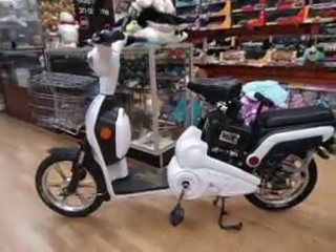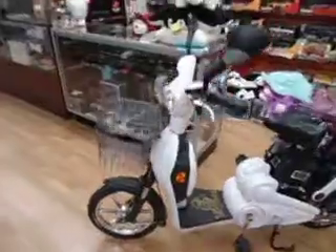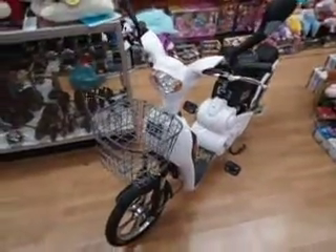As you can tell, it has more plastic, more features, and looks more like a scooter. It comes with the rearview mirrors and the basket.